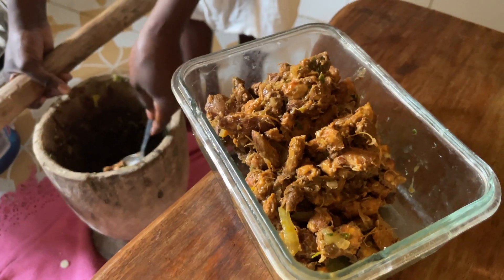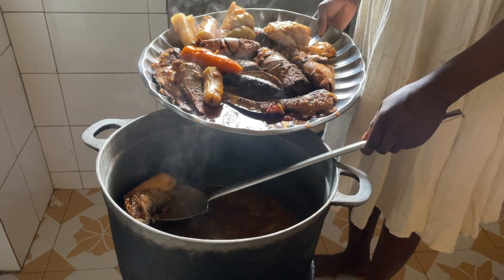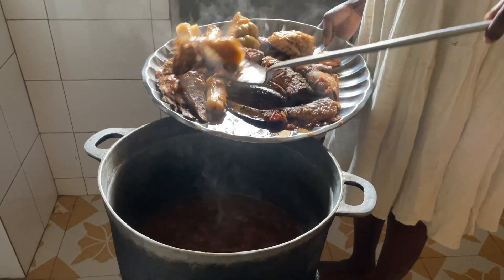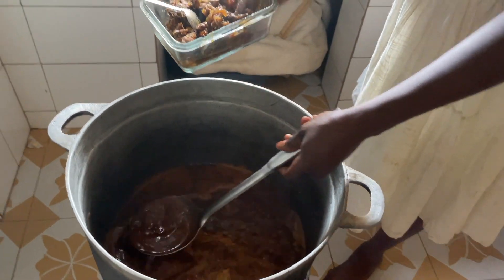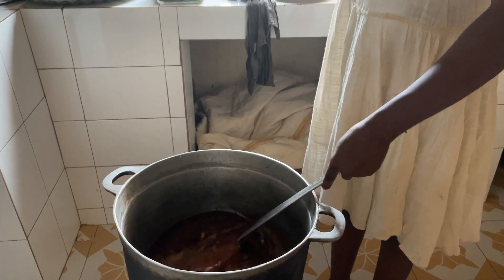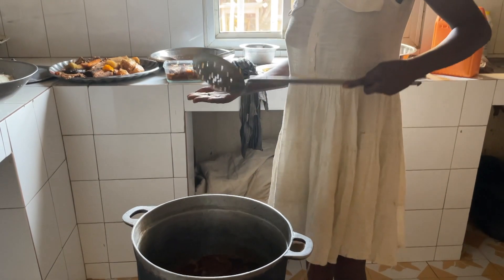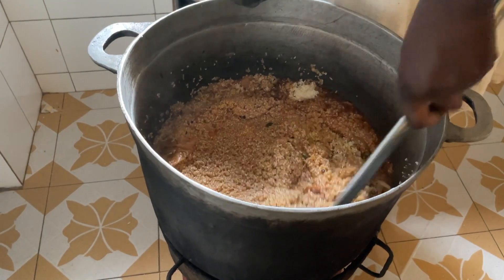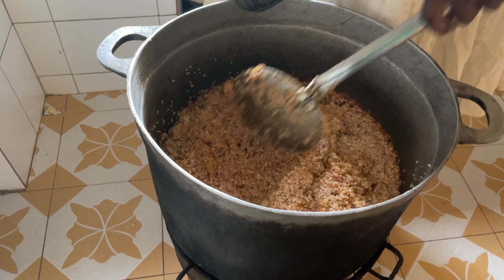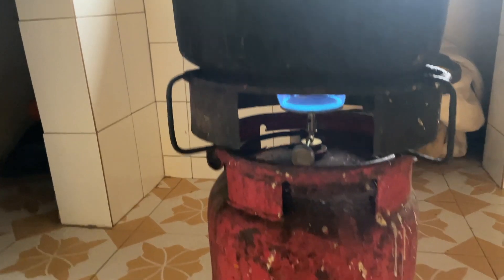The rice is about half done and ready to be added to the stew. Umi also washes and pounds the tamarind, and takes out all the veggies and fish from the pot. Before adding the rice, Umi saves some of the soup for the tamarind to soak in and become more soft. We add the rice and let the heat go down.